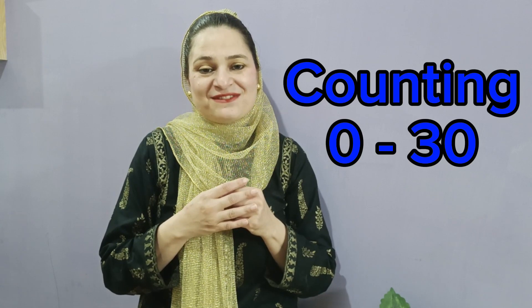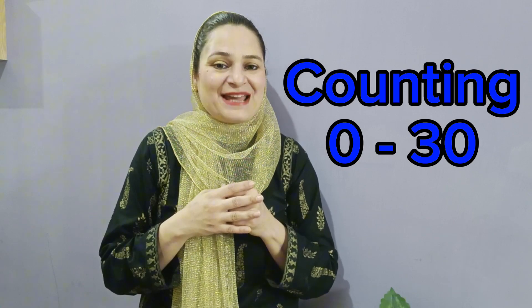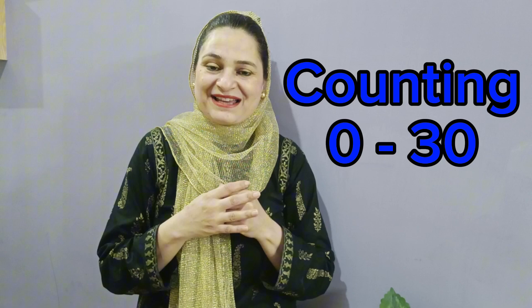Hello everyone, this is teacher Noreen and I'm here to teach you numbers from 0 to 30 in this video. All of you have learned numbers from 0 to 10 in the previous videos. It's time to learn the new numbers and count. Okay everyone, so let's do it together.